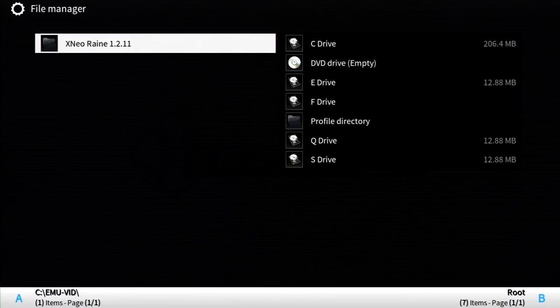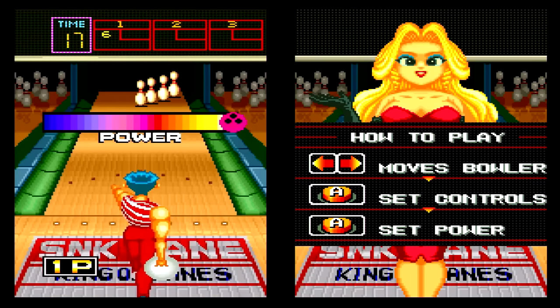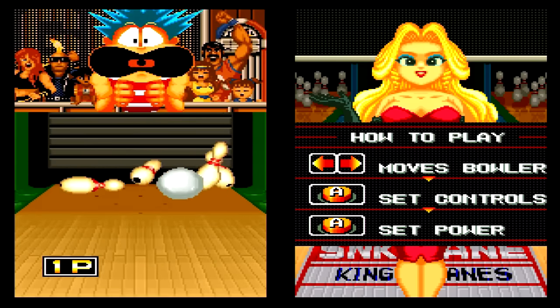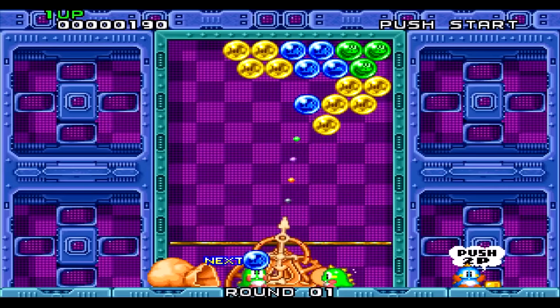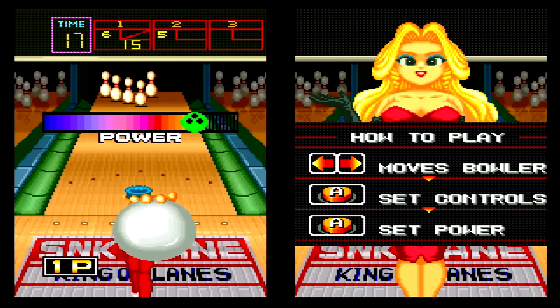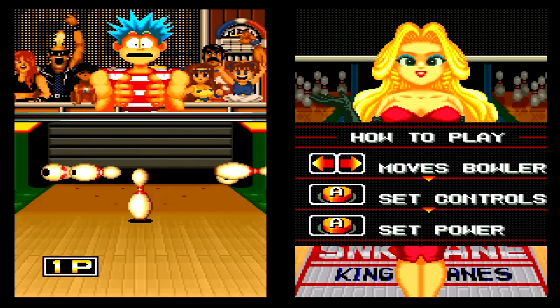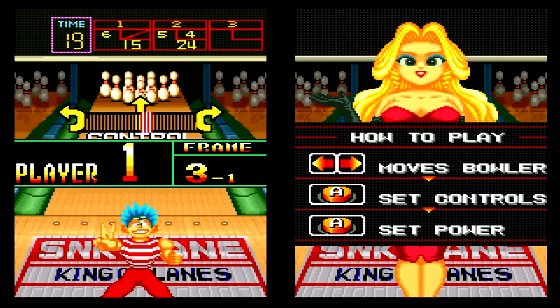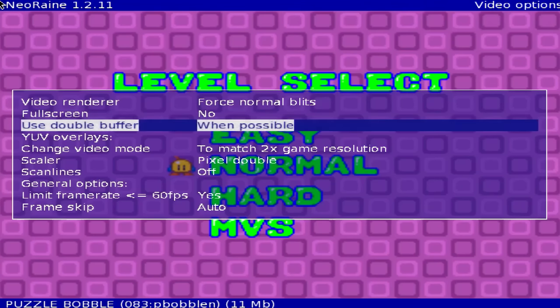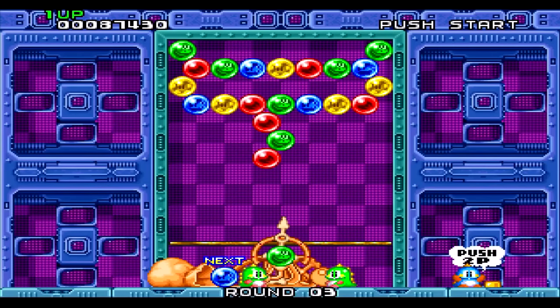For the Neo Geo CD, a good few games aren't too huge in file size, which allowed me to demonstrate X-Neo Rain 1.2.11. This emulator can also launch original games from the CDs. The readme states it was built off the best existing Neo Geo CD emulator out there, and that comes as no surprise — all the games I tried played perfectly. The only flaw is the forced-stretched aspect ratio with no apparent way to change it, but so long as that doesn't bug you, this emulator does the job and does it well.